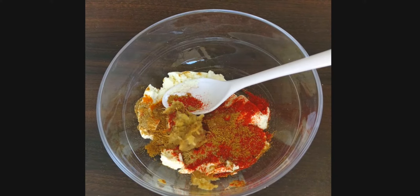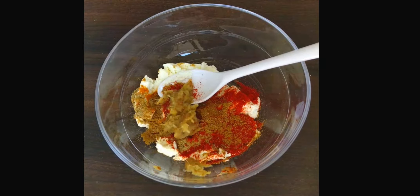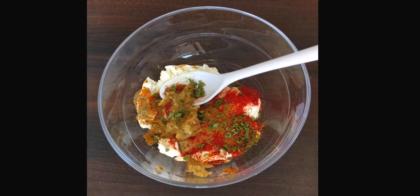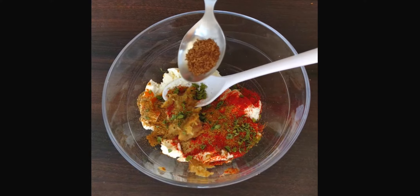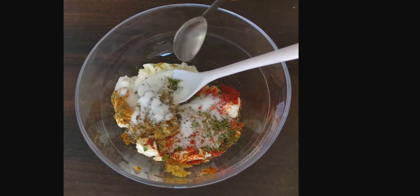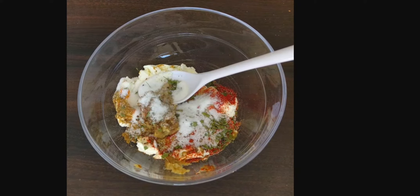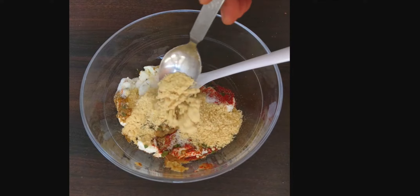Add 1 tablespoon of ginger garlic paste, half teaspoon of kasuri methi, half teaspoon of carom seeds (ajwain), 1 and a half teaspoon of salt, and 1 and a half teaspoon of roasted besan or chickpea flour.